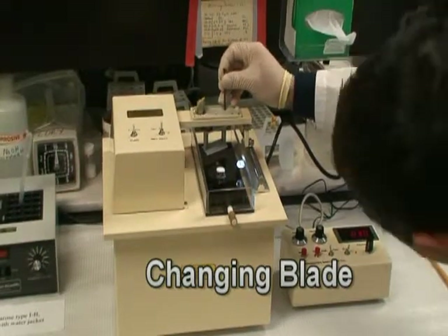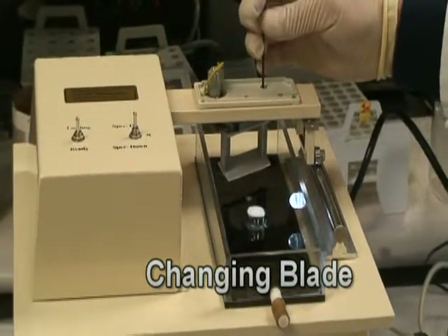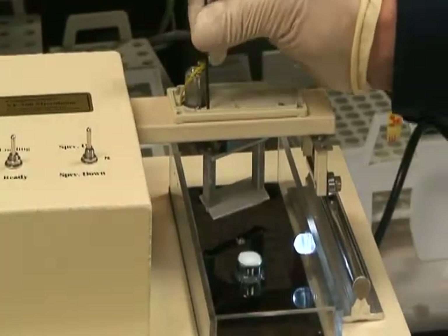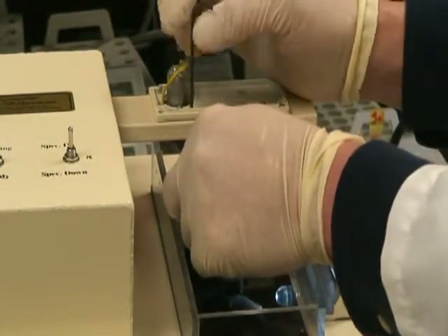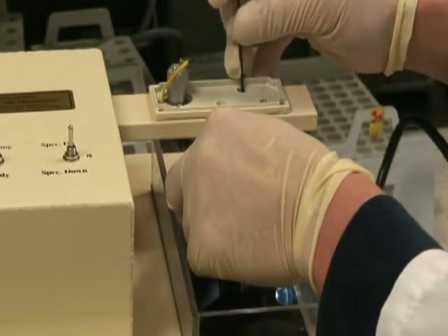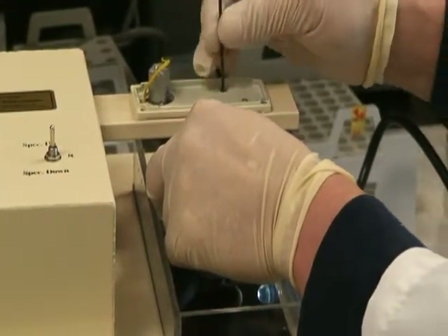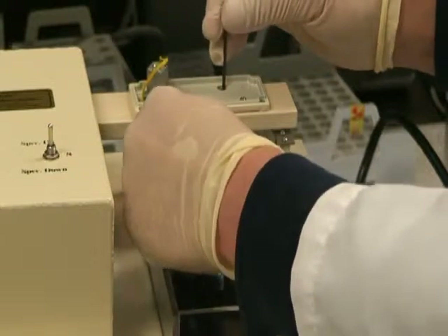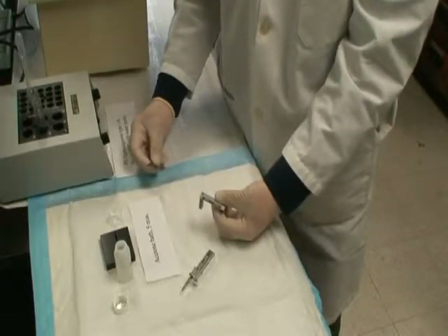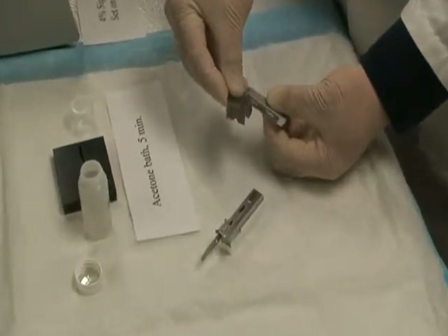Changing the blade. Unscrew the blade holder. Use a single-edge blade to peel off the old injector blade.